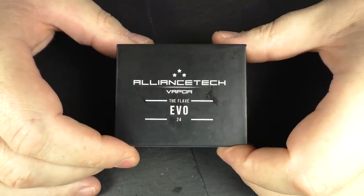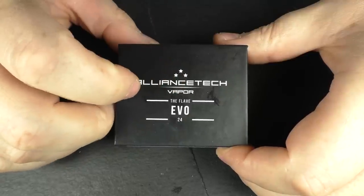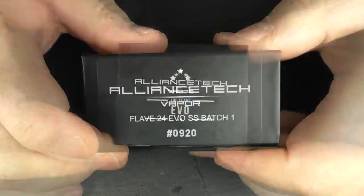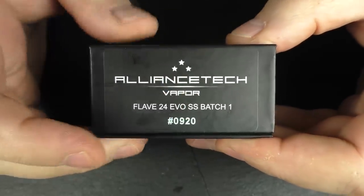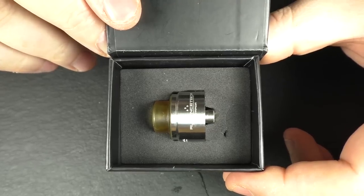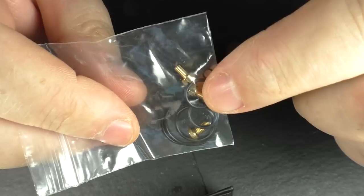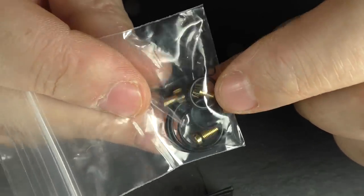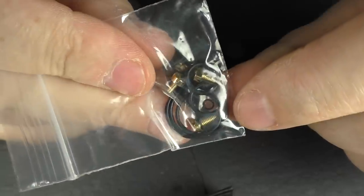So up close — the packaging remains pretty much the same. We have Alliance Techs and we've got the EVO 24. On the front you'll find a serial number which should match up with the ATTI itself. Inside you'll find your device. In the bottom of the box you will find a standard 510 pin — it came installed with the squonking pin. You've got spare post screws and spare o-rings.